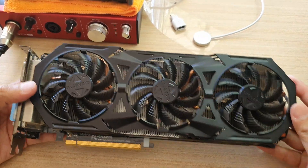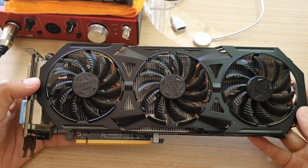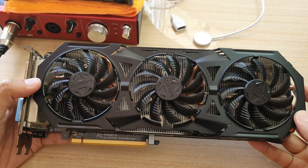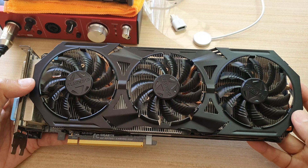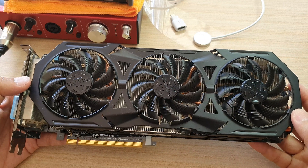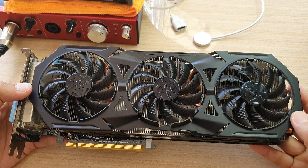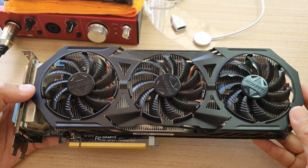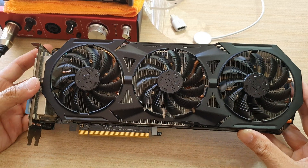So that's the Gigabyte GTX 970 graphic card. This card comes with 4 gigabytes of memory, a memory bus of 256-bit, and uses the GDDR5 memory type. It has DirectX 12 and OpenGL 4.4 with an ATX PCB form. The digital maximum resolution is 4K at 4096 by 2160, and for analog monitors the max resolution is 2048 by 1536. It also supports multi-view of 4.